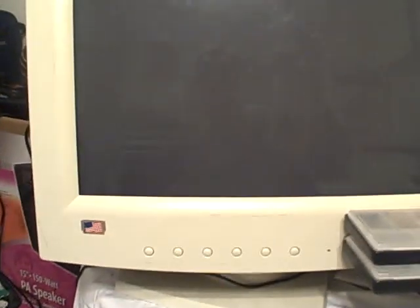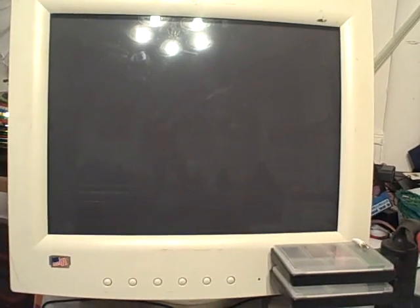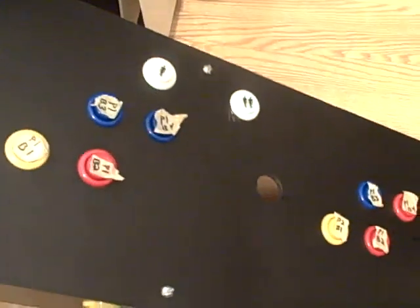And then I'm going to be using this monitor as a video screen. I don't even know if I'm going to build a whole unit yet, but let's take a look inside.